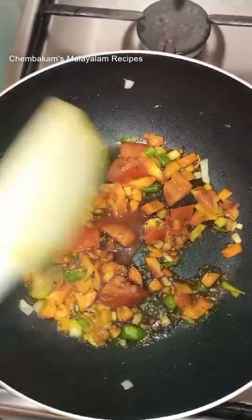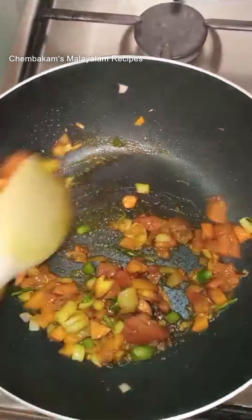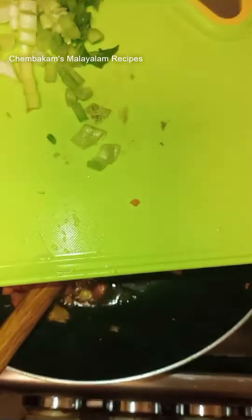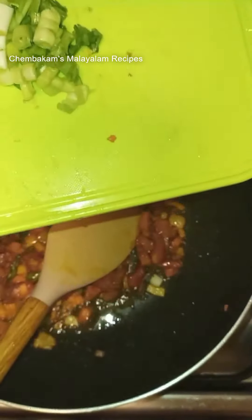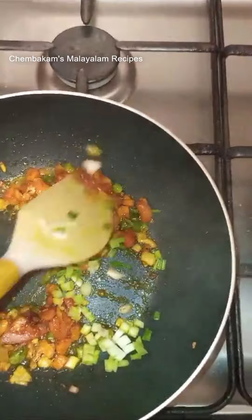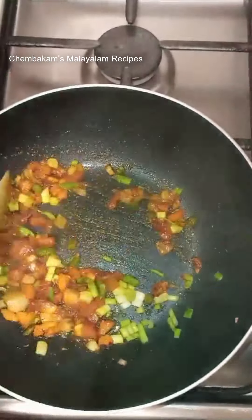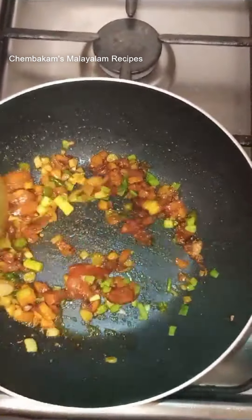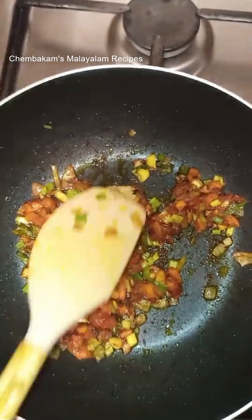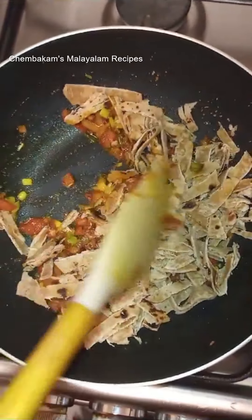We have made a paste in it. I like this soya sauce. I like this tomato sauce. We also use this too. I like this spring onion — it is not spring onion, but I like this too. So we will put it in the taste of Chinese noodles. We will put it in the taste of ginger garlic paste.